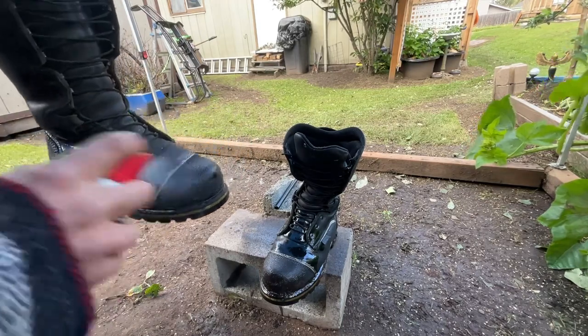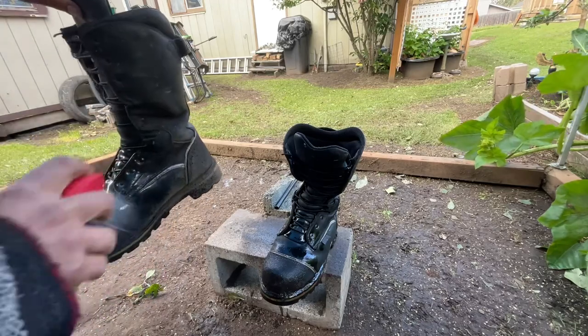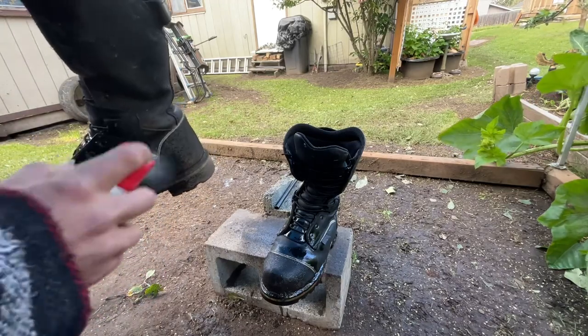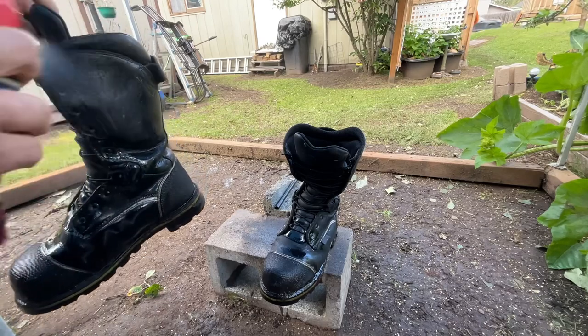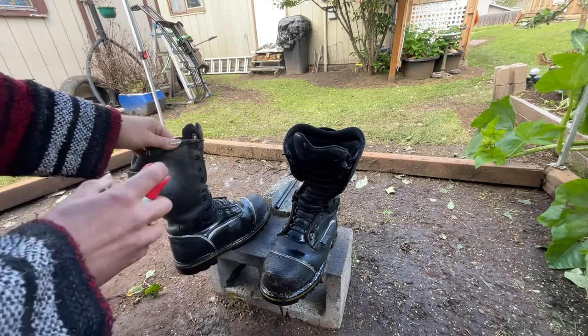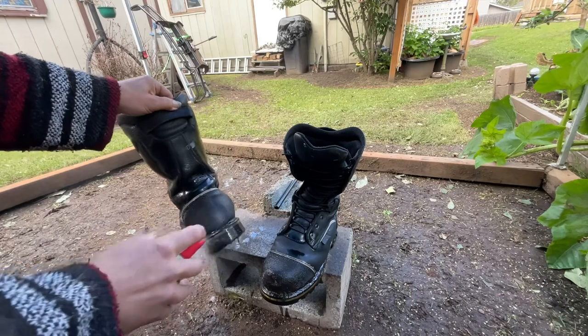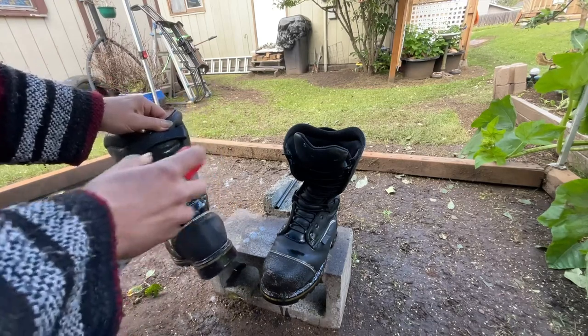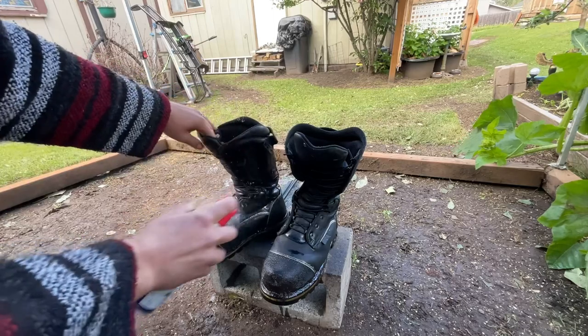I apologize for the wind, y'all — it's Alaska. She's having her time of the month. We've got 15 minutes of rain, 15 minutes of wind, 15 minutes of sunshine. I know it ain't exactly like that, but it's pretty dang close.